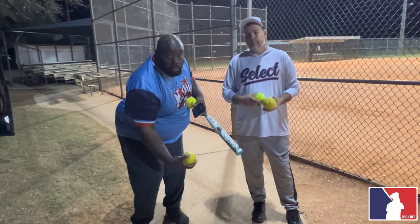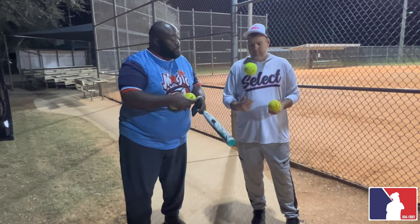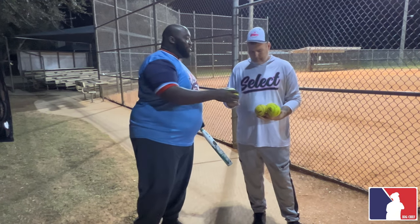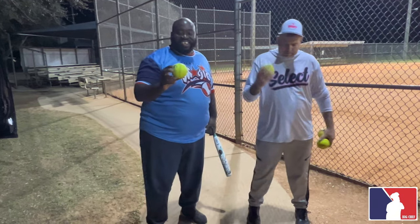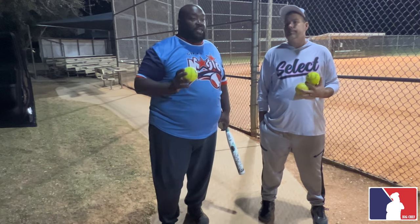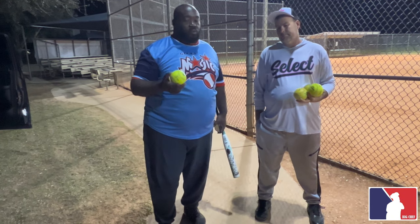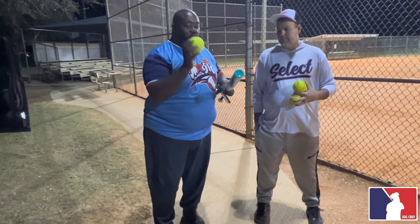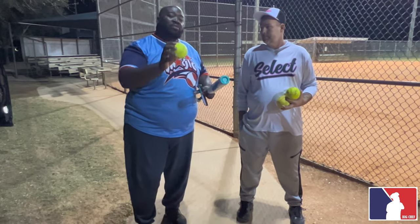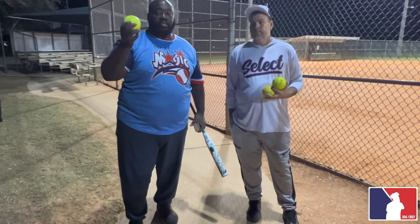Now in comparison, you've got the juggling balls — Allen juggling balls — this is a stadium ball. Stadium balls are defined as a 47/450. Will they break your bat? Every ball will break your bat, but with a 47 core and 450 compression — that makes the ball a lot stiffer — it's gonna come off the bat a lot quicker. The exit speed is gonna be tremendous.